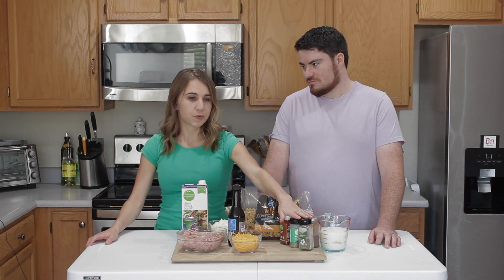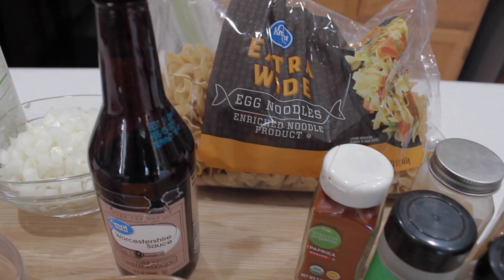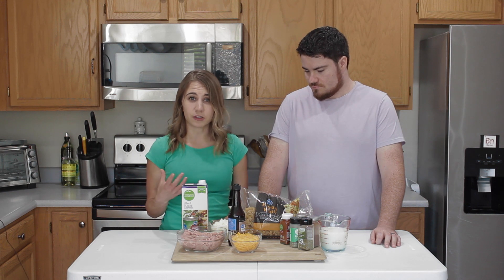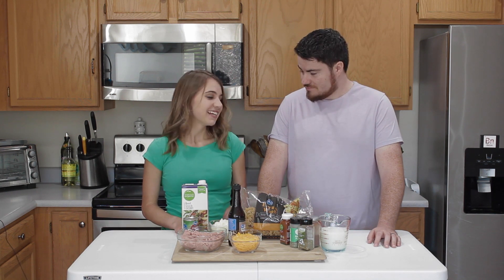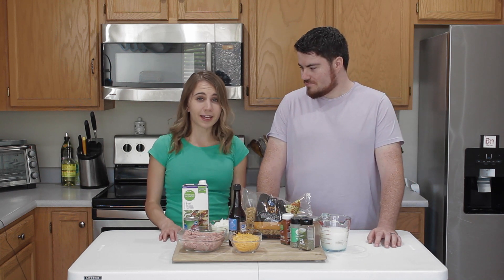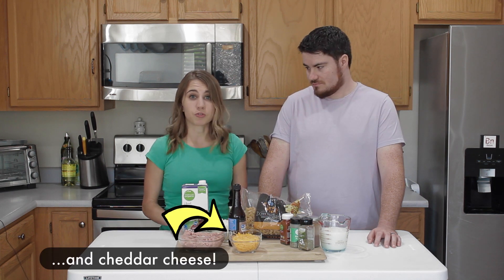We have a lot of different spices in here for the dish, which we'll go over as we're making it. We have egg noodles — specifically a wide egg noodle, because we just like the texture of these better than the smaller ones. But whatever noodle you prefer is fine — spiral noodles, whatever is your noodle of choice. And we also have milk. We're using skim milk, but feel free to use a different kind or even a milk alternative if you so choose.